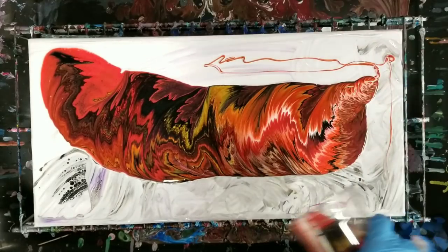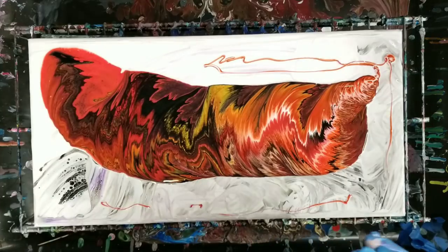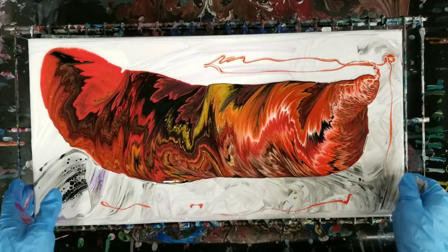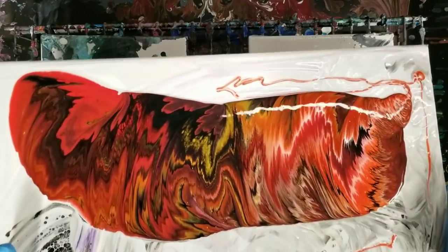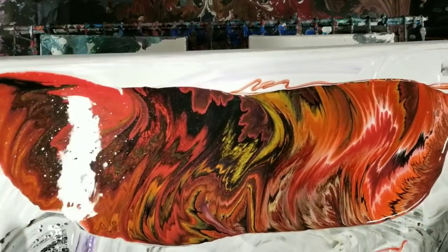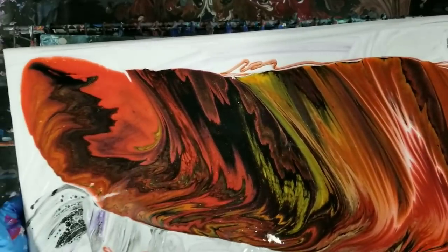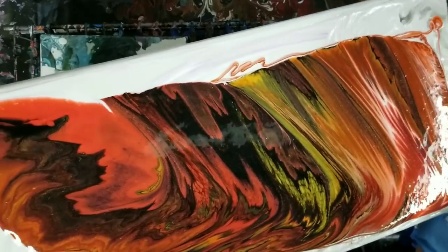All right. There we go. So far, so good. Really cool. Still digging these warmer color combinations that I've been seemingly doing more and more of.